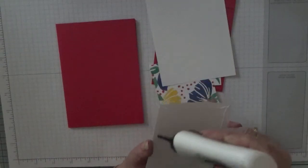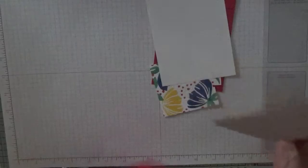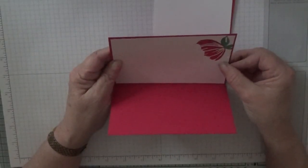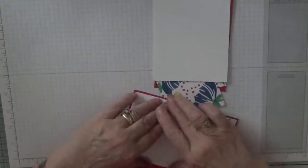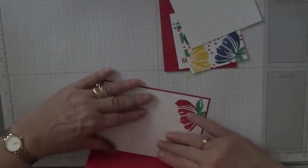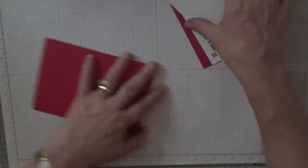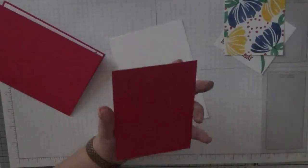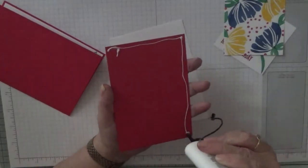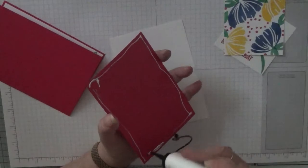I got this stamp set for Christmas because I wanted the punches that go with it — the Itty Bitty flower punches — which I haven't used yet, so I'll have to think of something to use them for.